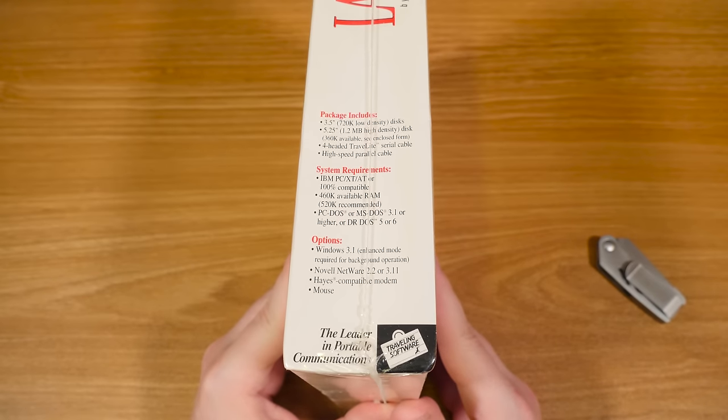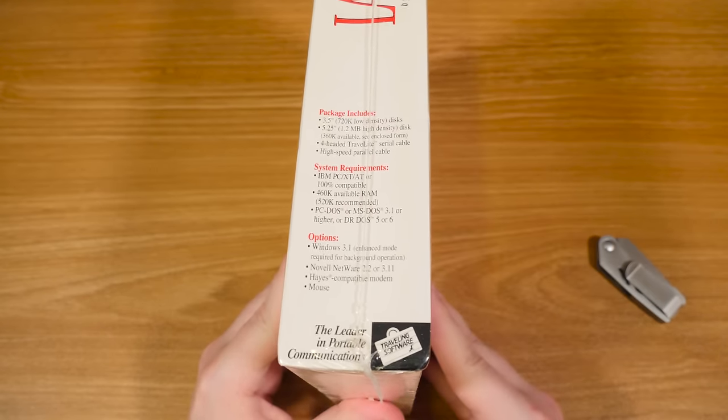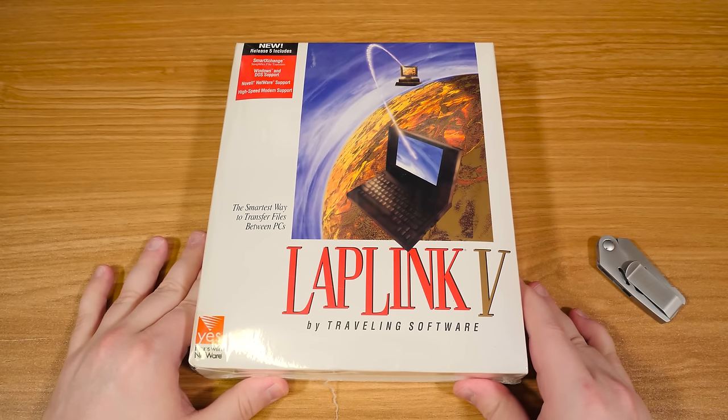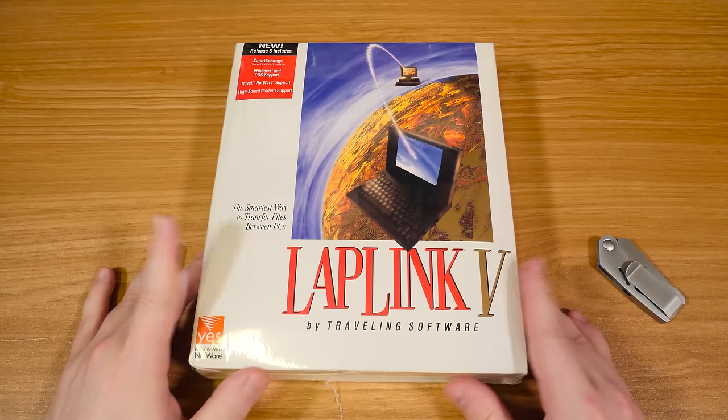The reason why I use this is to back up hard drives and such. I actually just used this the other day to back up the Toshiba Satellite that I had come in through a donation. Anyway, that's what this is, so we're going to go ahead and unbox it.